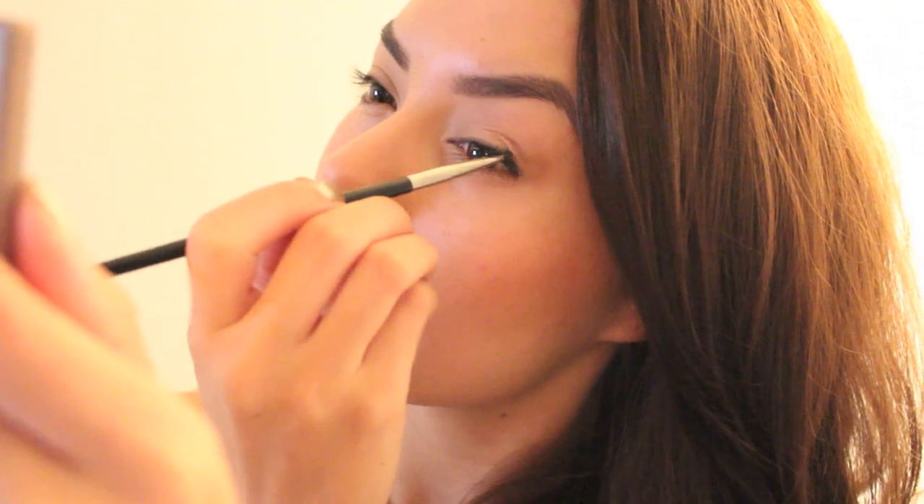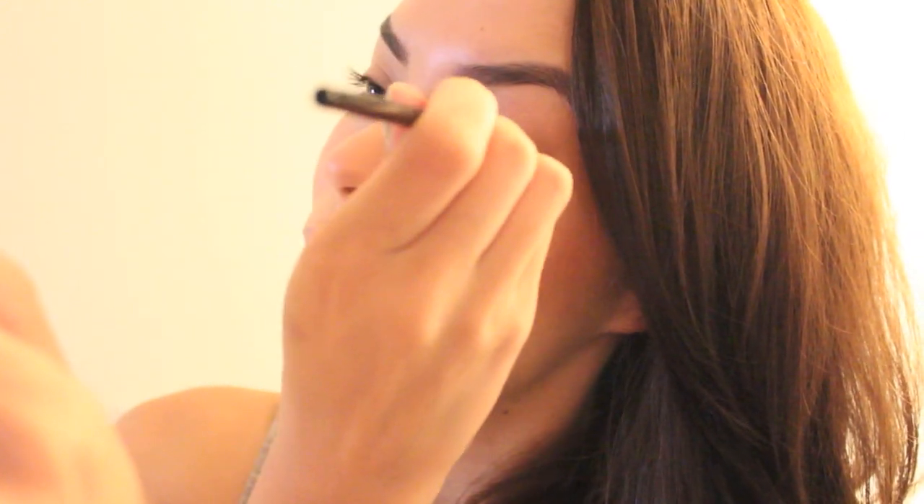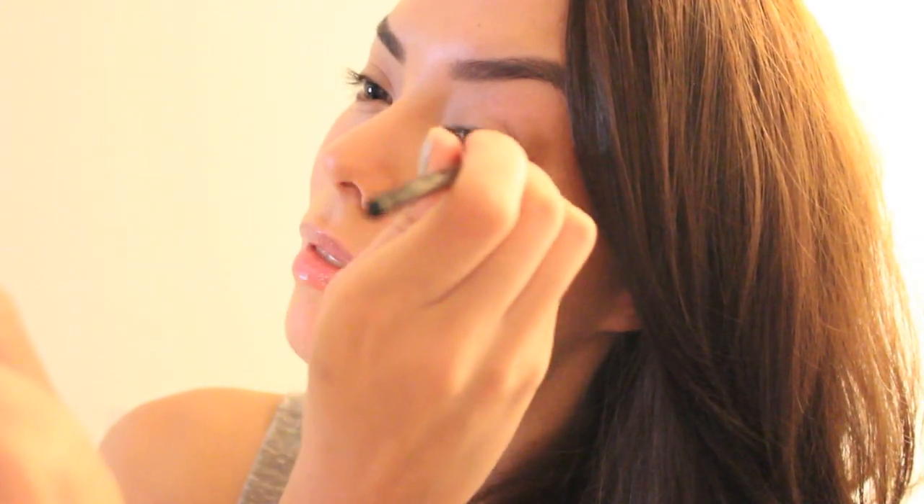Now this part is really important — we need eyeliner to really bring out our eyes, but you don't want to do a really thick winged eyeliner. Just something really thin and natural to kind of bring out your eyes.